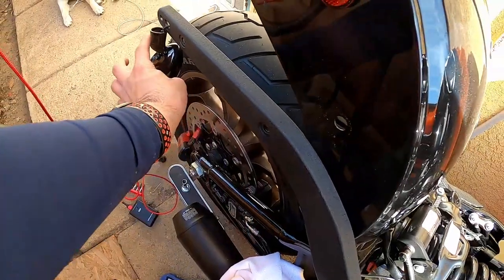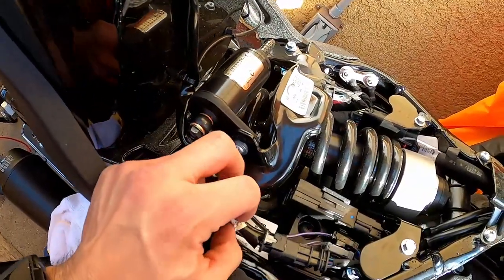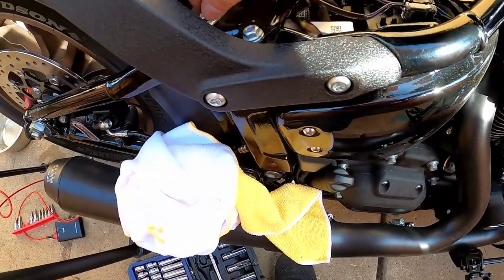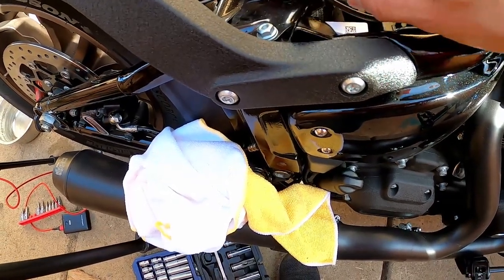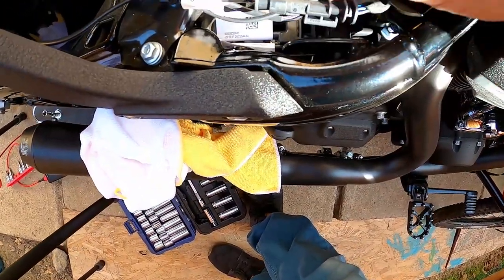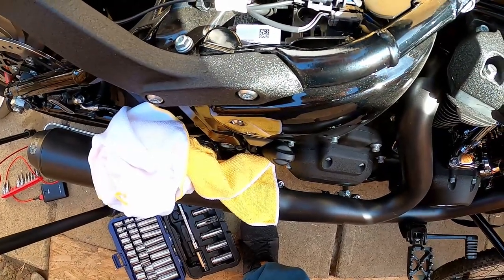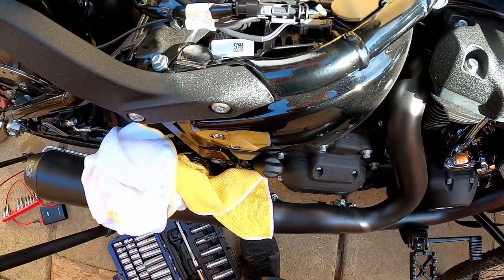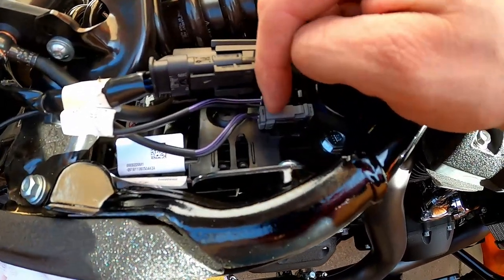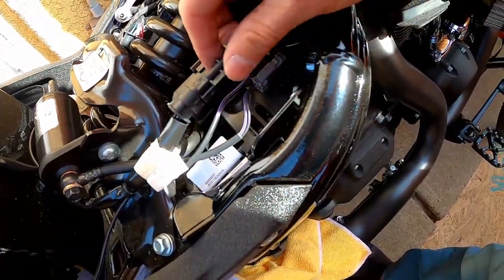Let's take a look at these. For some reason on this one, your right signal light is connected to the left side. This is your right signal light and that is connected to the black one — to the connector on the left side. So that means your gray one — your left turn signal light — is connected to the gray one. This is your left one, this is your right one, even though it's backwards.